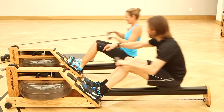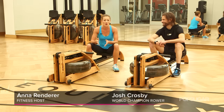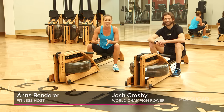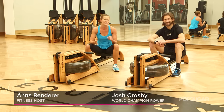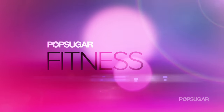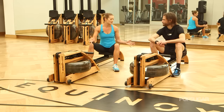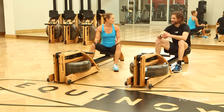Ever wanted to give rowing a try? Today we're here at Equinox Marina del Rey with world champion rower and elite endurance athlete Josh Crosby, here to show us how it's done. So Josh, why rowing? Why is it such a great workout?